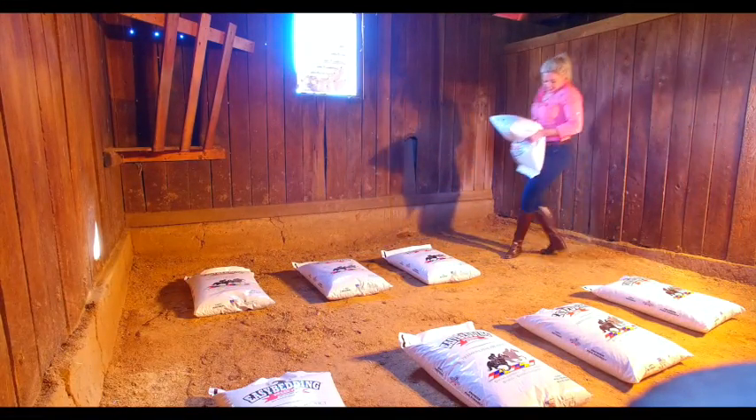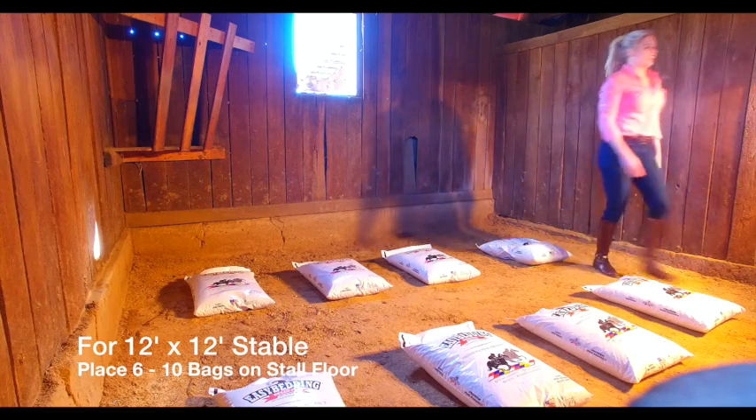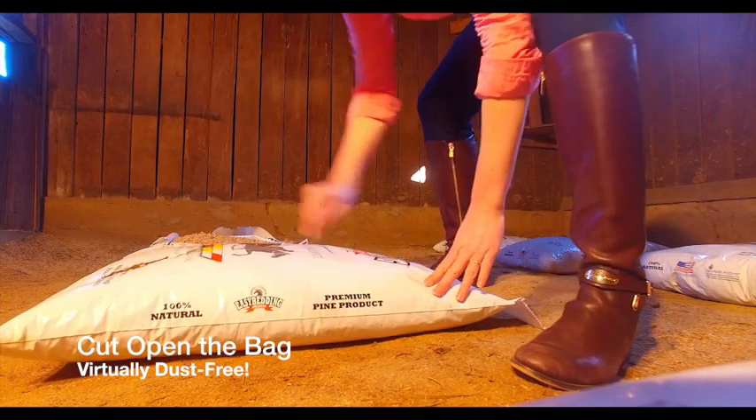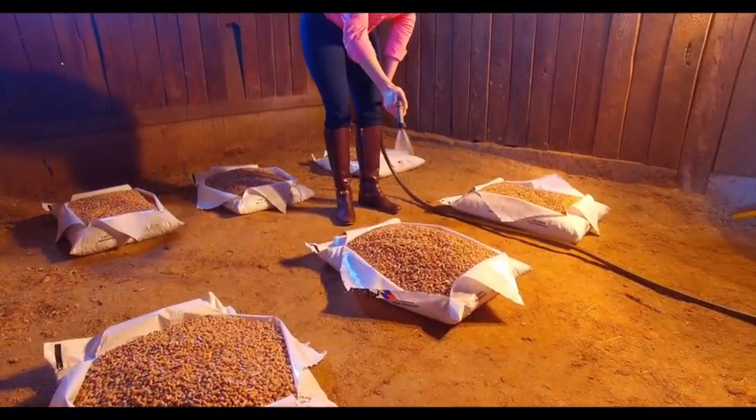Let me show you just how easy it is. For a 12 by 12 foot stable, place 6 to 10 bags on the stall floor. Cut open the bags and you'll see that it's virtually dust free, so you can have peace of mind that you've chosen the healthiest bedding.